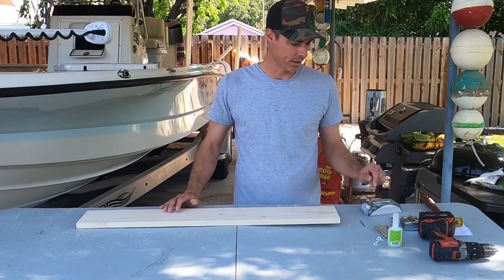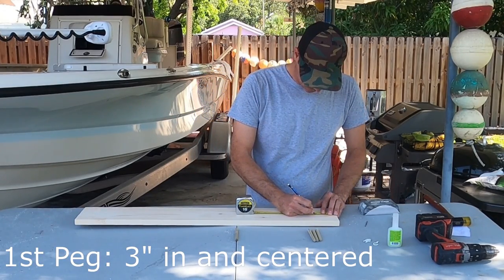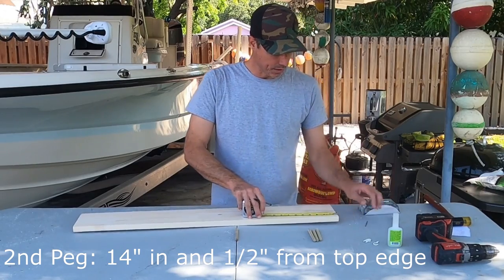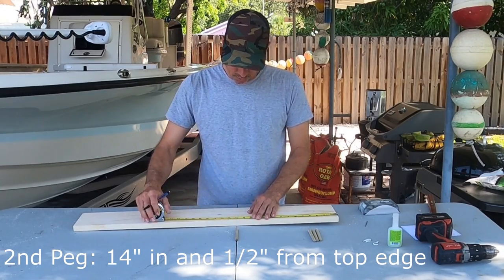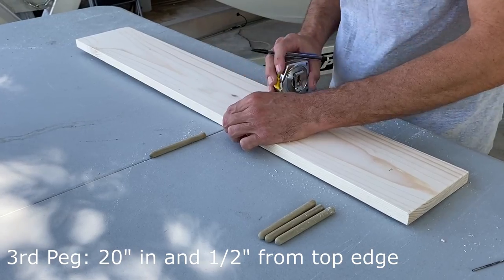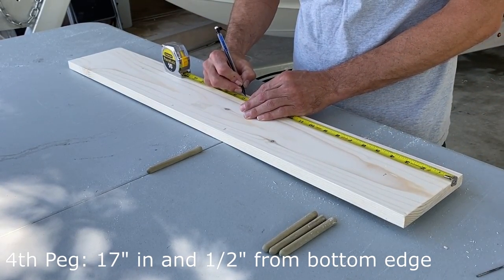Now we're going to lay out the peg locations. We have four pegs. The first one goes 3 inches in, center, which would be 2 and 3 quarters inches. Our next one is going to be a half inch from the top edge and it goes at 14 inches. Then our next one goes at 20 inches, also a half inch from the top. And then our bottom one goes at 17 inches, a half inch up from the bottom.